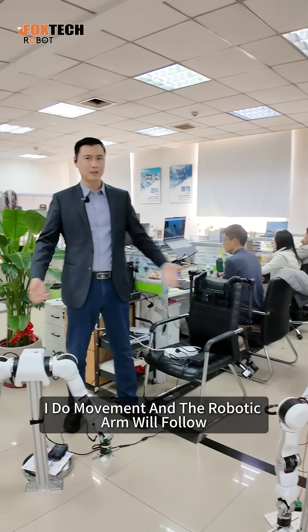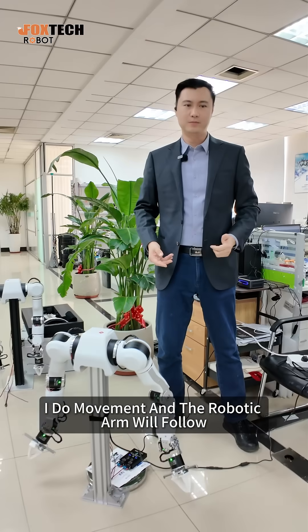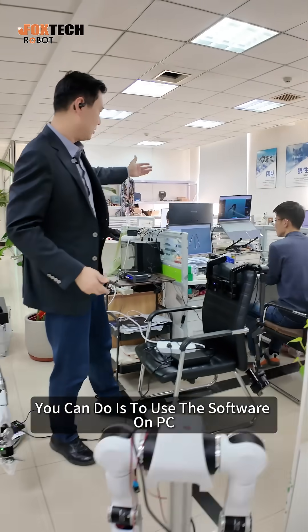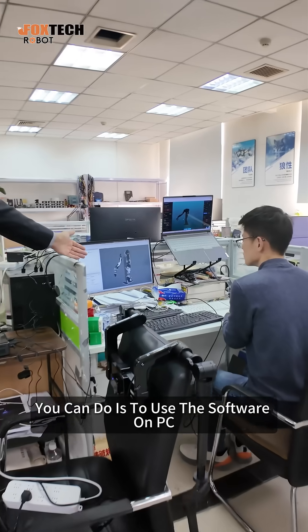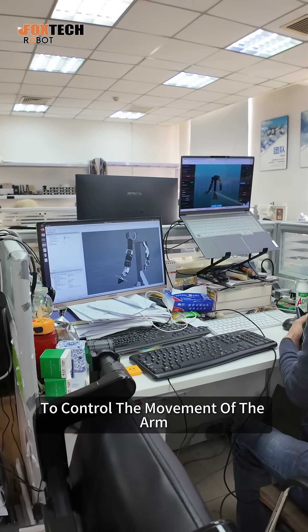So after I wear it, I do a movement and the robotic arm will follow. What you can also do is use the software on your PC to control the movement of the arm.